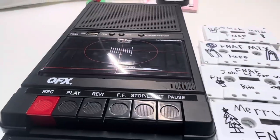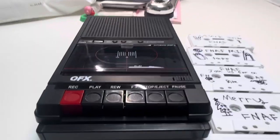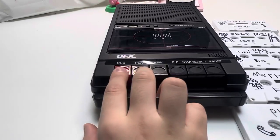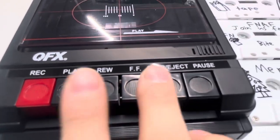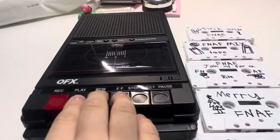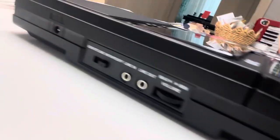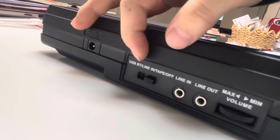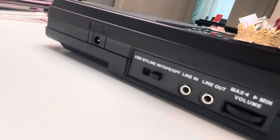The old one was from like the 1900s — I'm sorry if I got the date wrong. So there's the record button, play button, rewind button, fast forward button, the stop and eject button. And then you've got USB, Bluetooth, line, tape, and off — I set it to off to cool down my QFX.